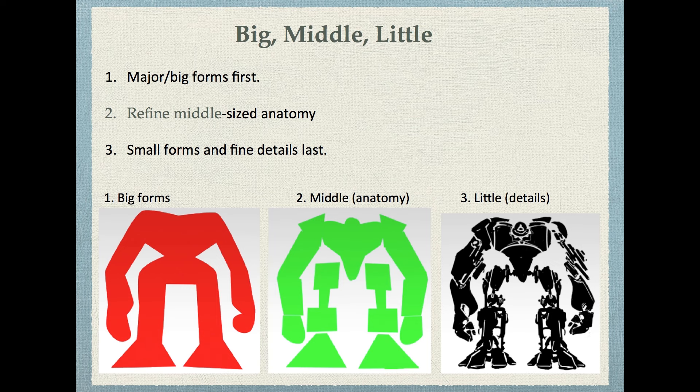The way to think when sculpting is like this: three is the magic number — big, middle, and little. First, you start with the big major forms, then you refine them down into middle-sized anatomy, and then you focus on small forms and fine details last.